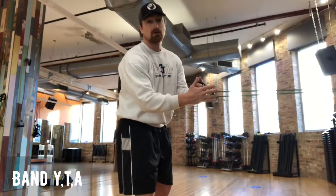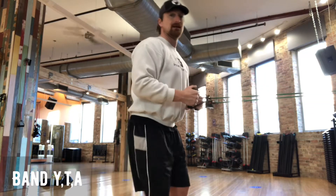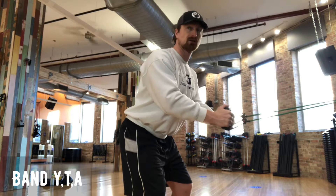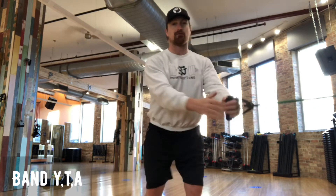Never underestimate the value of a really classic movement — the band YTA. I've hooked a band up to a pillar; the band tension is about right for me to get my hips back and go. I'll try T first just for the sake of the screen — holding posture, pivoting only at my shoulders into a T. From a frontal view I'm just creating the letter T.